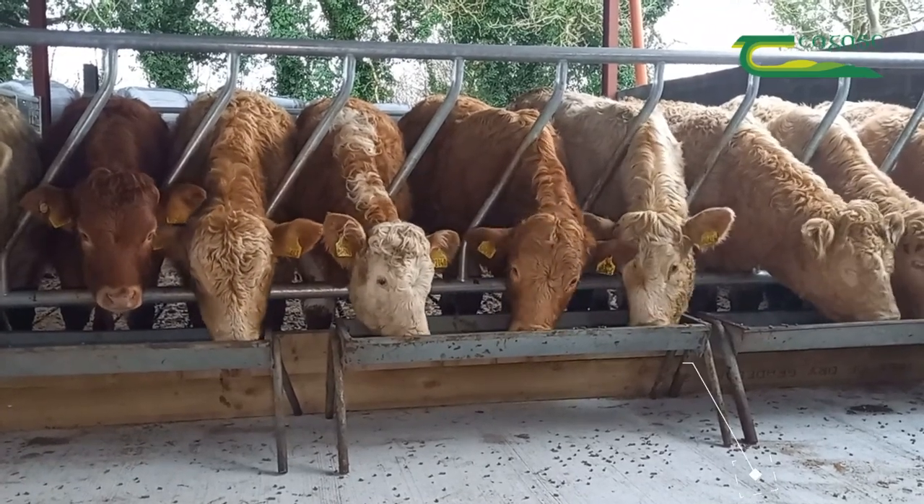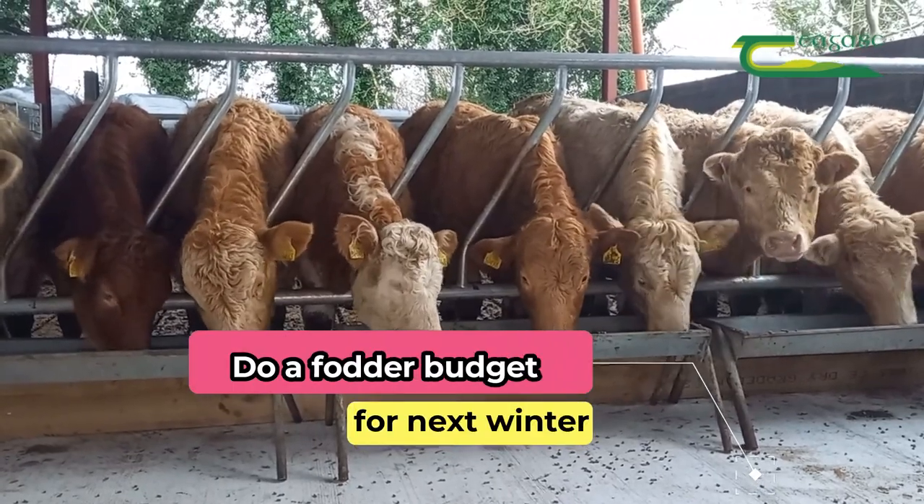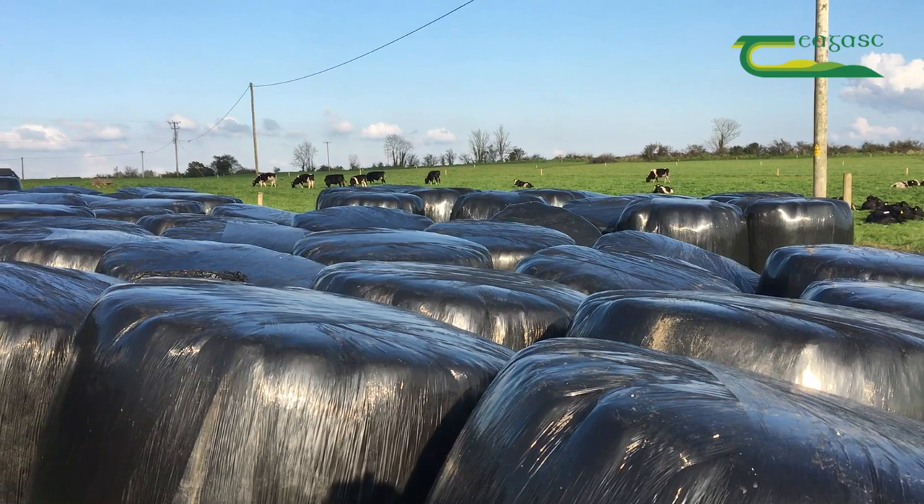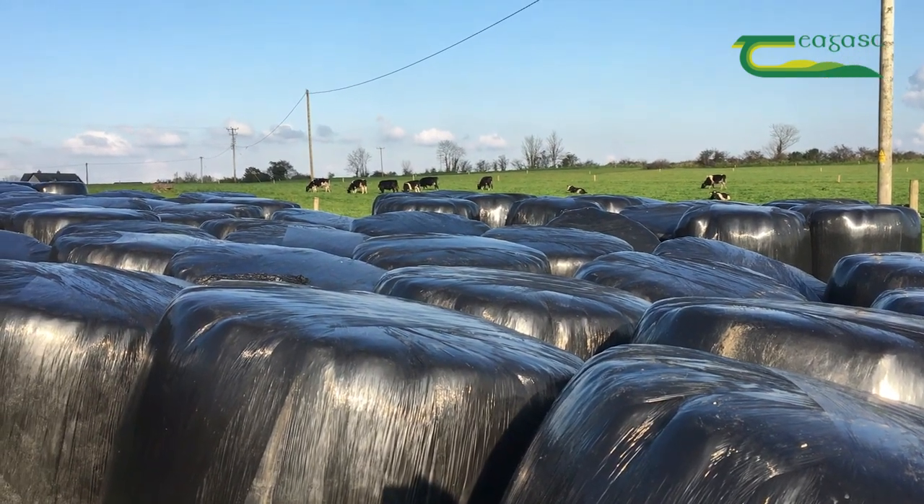With the rising costs this spring, it's important to complete a fodder budget for next winter to calculate the amount of silage you need and to determine the number of acres you need to close.